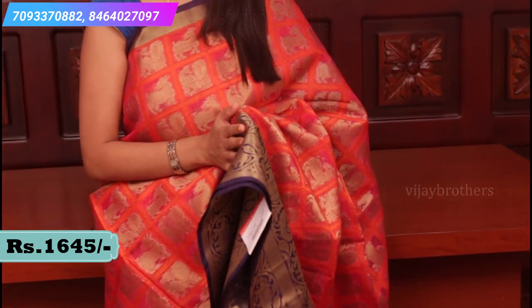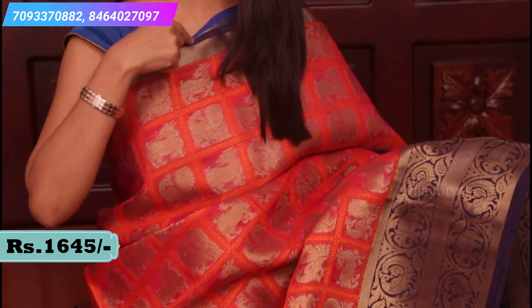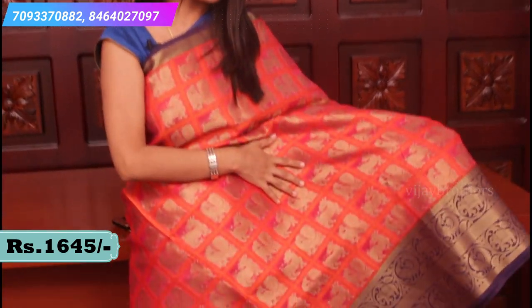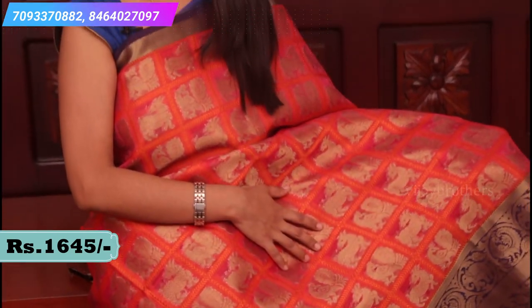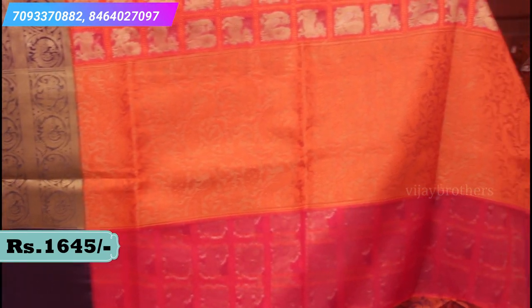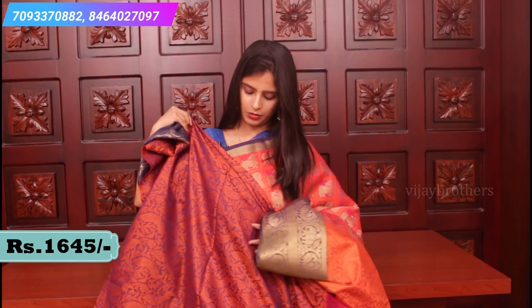This is again organza weaving. Let me show you the combination - nice pink, orange and blue colour combination. It has peacock and elephant motifs with a complete border in two layers, and piping borders in gold. A nice elegant checked pattern in orange colour with peacocks, elephants and different motifs all over the saree. Very beautiful saree. Let me show you the pallu - a very rich pallu. And a brocade blouse. Price 1645.